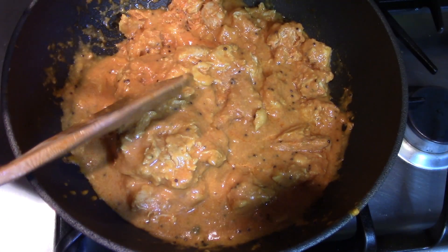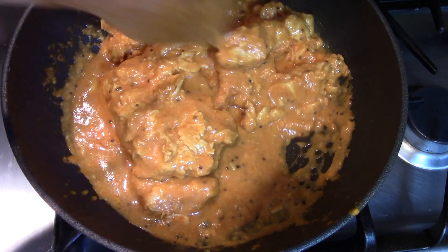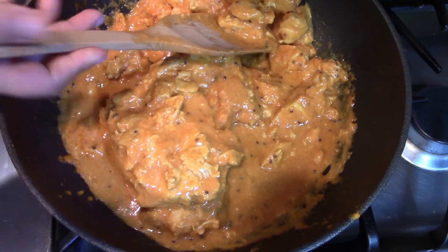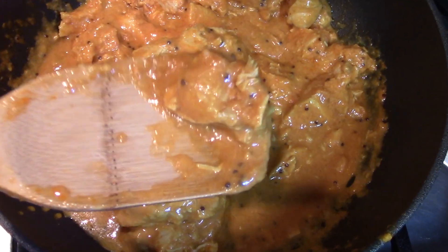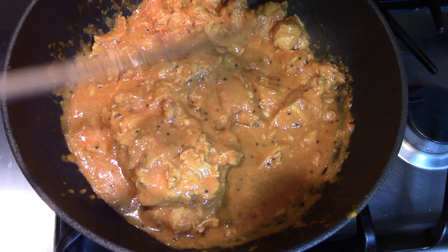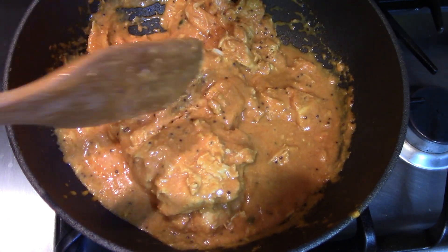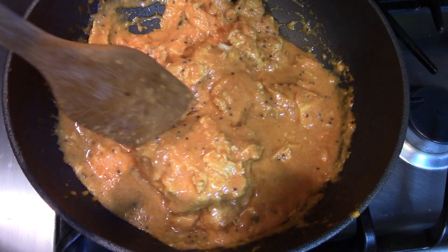It looks like the chicken is white meat — not thigh — and it's in big chunks too. Each piece, if you look at it closely, is a big chunk of chicken. Not bad! So far it seems like the regular Indian food that I've been eating, with nice big chunks.